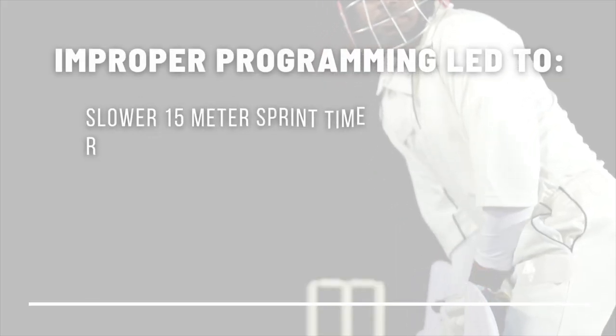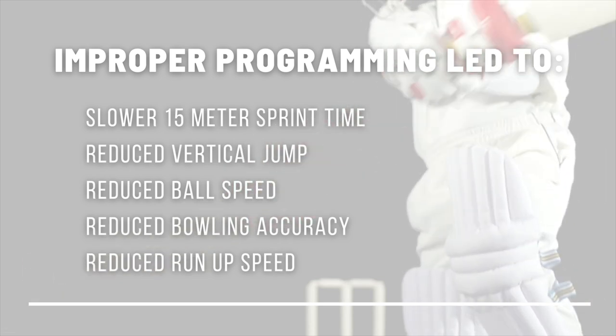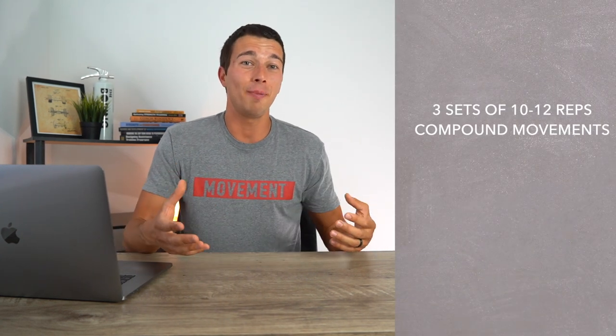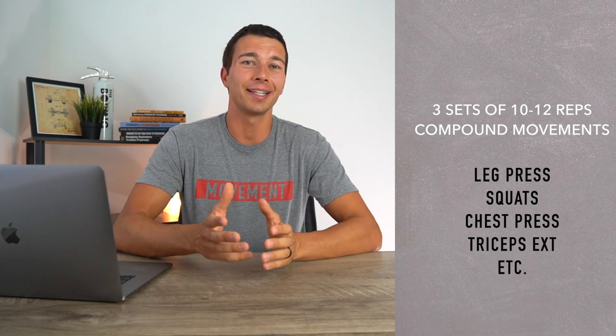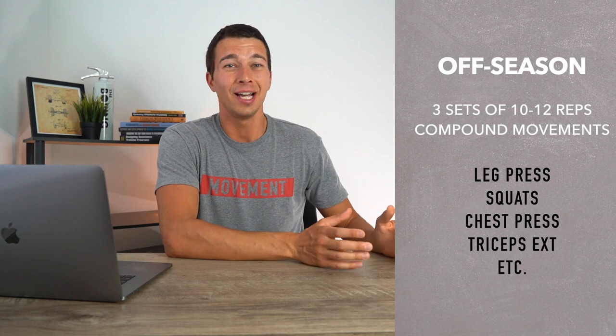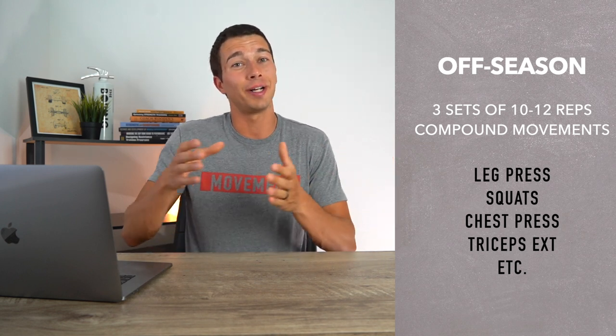Specifically, that resistance training protocol led to a slower 15-meter sprint time by about 4%, reduced vertical jump by about 7%, reduced ball speed by about 3%, reduced bowling accuracy, and reduced run-up speed by about 3.5%. That's not to say resistance training is bad — long-term it will actually increase all those performance metrics — but in the short-term it's going to decrease them. It's important to know when you should do each exercise and for how much volume. Generally, three sets of 10 or 12 of big compound movements like leg press, squats, chest press, and tricep extensions should be focused more toward the off-season, where even if it slows you down a little, you're building strength, muscle mass, and muscle definition that will later translate to your performance.